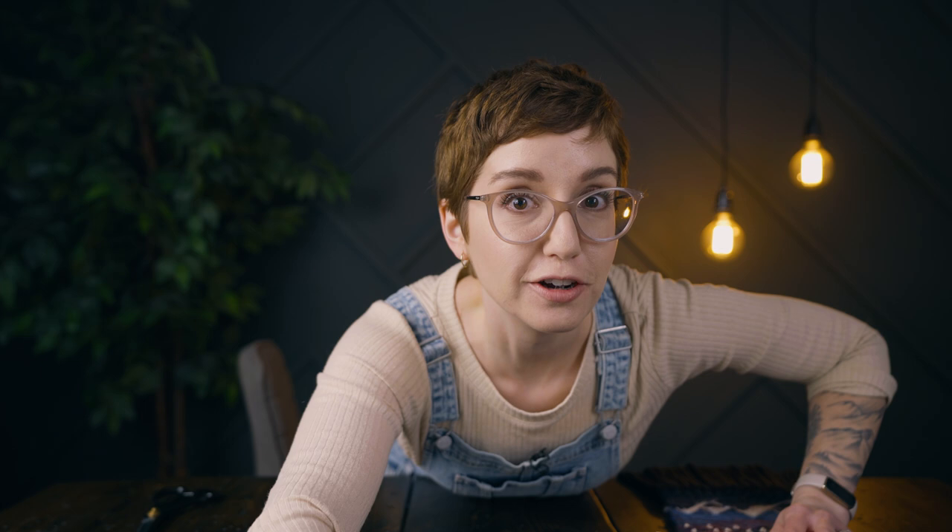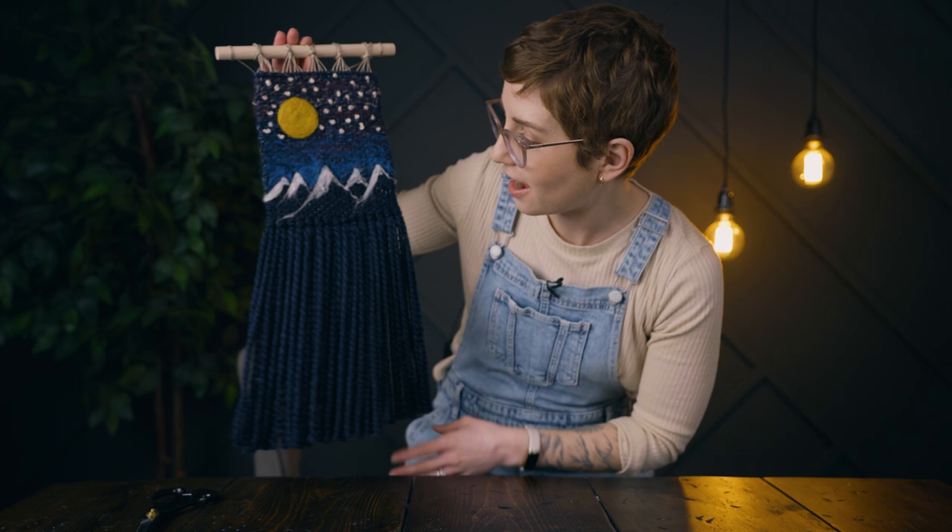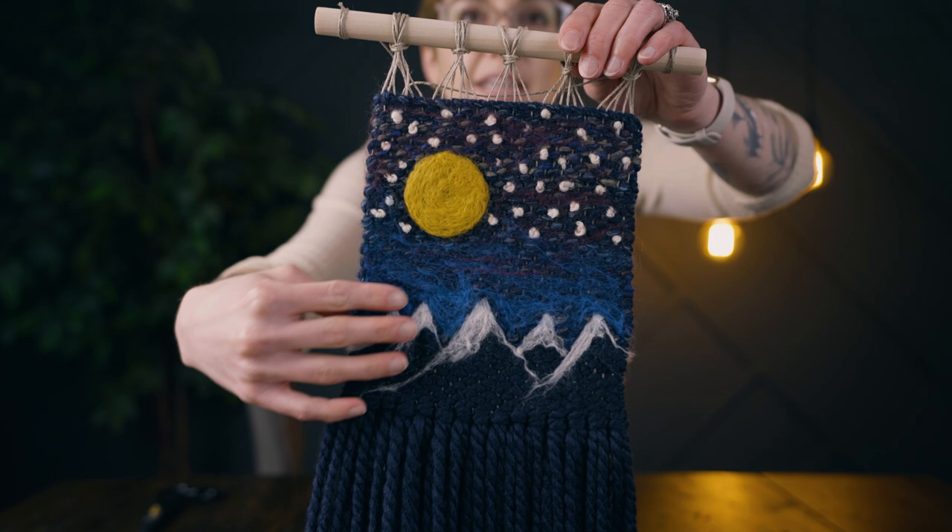Are you ready to see this? Because I am so happy with it. Without further ado, here's the final piece. I am so happy with the way this turned out. I'm so glad I added the extra color up here — I just think it all ties in really beautifully. If you enjoyed this video, watch this one next. About three hours — that's not bad.